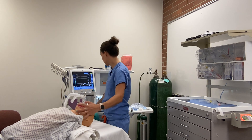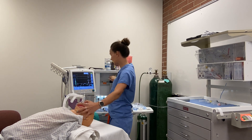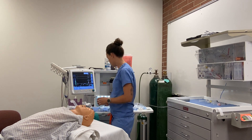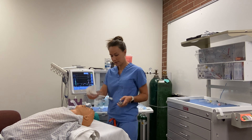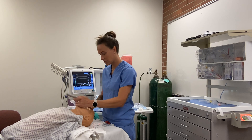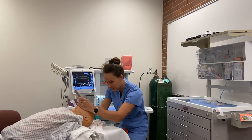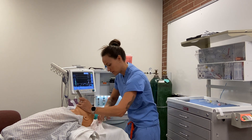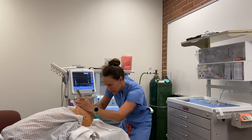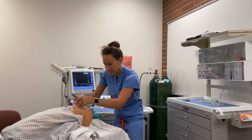Meds are in and the patient is asleep. We turn off our gas and nitrous so we don't gas the room, and we get ready to intubate. I'm going to use the Miller blade — it offers a little less tongue control but allows you to lift the epiglottis directly. I visualize the cords and pass the tube through the cords to a depth of 15 cm.